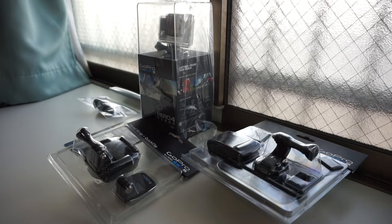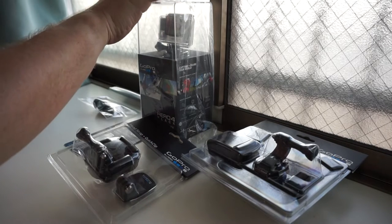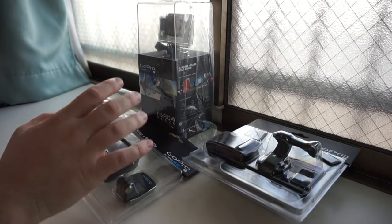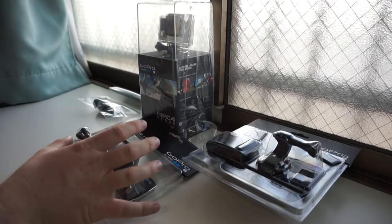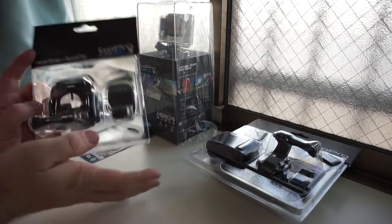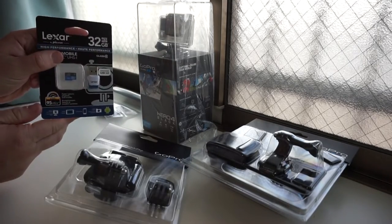So, as you can see here, I have a whole bunch of stuff just waiting to get unboxed. I didn't just get the Hero 4 — I also got a bunch of accessories too. So this is going to be kind of like a multi-unbox unbox. Before we get to the main deal, we're going to unbox some extras. I bought this off of Amazon.com, so I got the little GoPro Quick Pack — it came with a headstrap, a quick clip, and a free memory card, which is pretty cool.